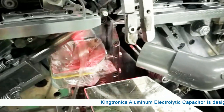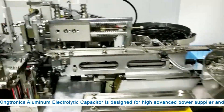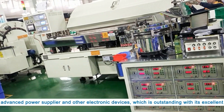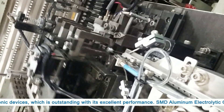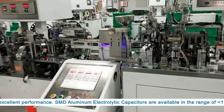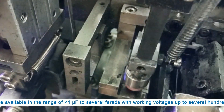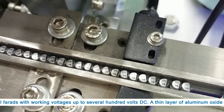Kintronix aluminum electrolytic capacitor is designed for high-advanced power supplies and other electronic devices, which is outstanding with its excellent performance. SMD aluminum electrolytic capacitors are available in the range of 1 farad to several farads, with working voltages up to several hundred volts DC.